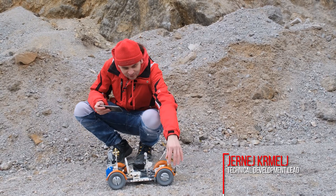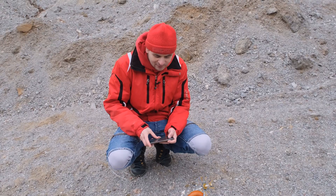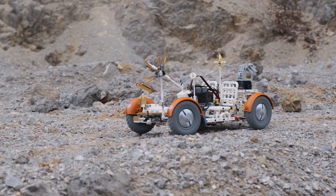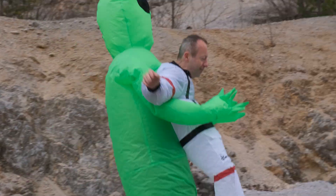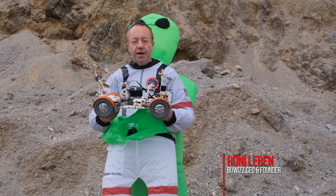Here we are testing the lunar rover in real life. We found this place that kind of looks like the moon surface, so now we're testing the model on terrain, and as you can see it works really well — I'm able to go uphill.